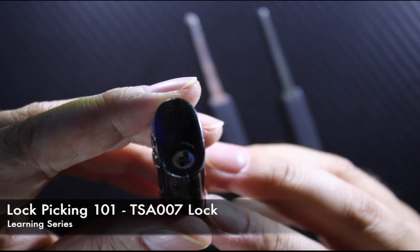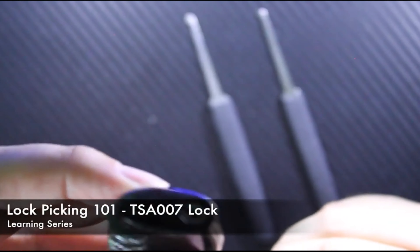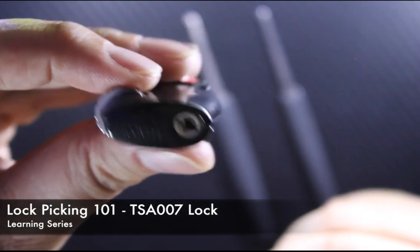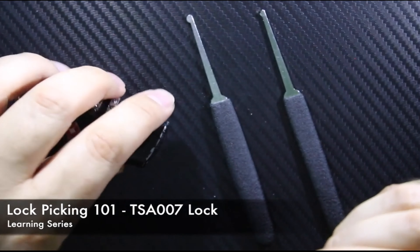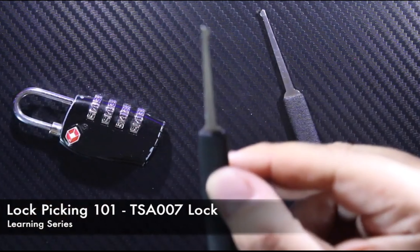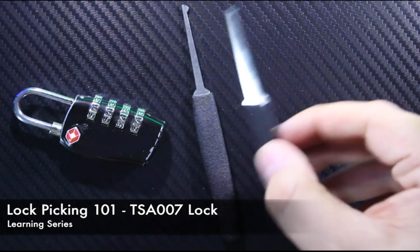When it comes to unlocking, there's a slight tumbler underneath that loop and it has to be released. You'll notice the entry point for the keys has basically two little lines — one above and one below. We're going to enter from the one below.